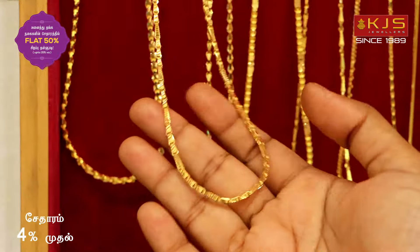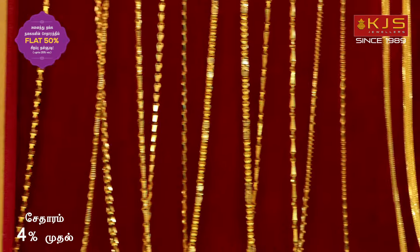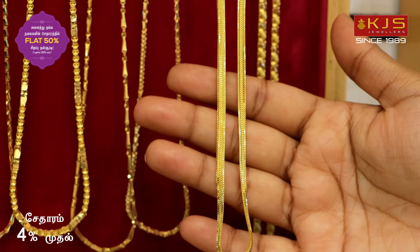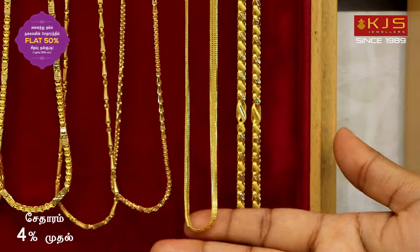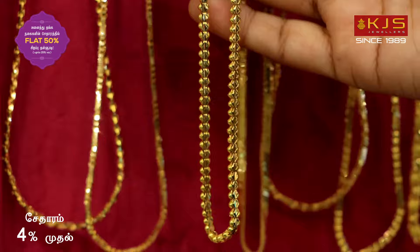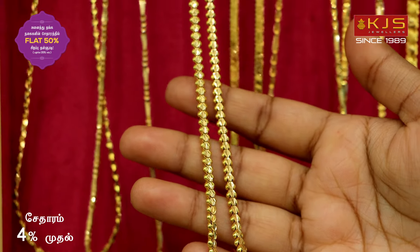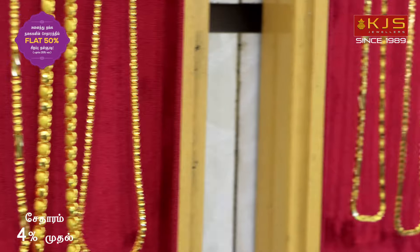Next, look at the design in the long chain collection — we have smooth finishing. In the smooth finishing work, in 24 inches with long chain collections, that is around 2 pounds. We have designs for 2 pounds of collections in the same way. We have traditional work with smooth finishing. The weight is 24 grams. The same pattern is available in short chains of 18-20 inches.